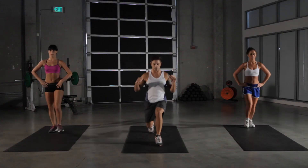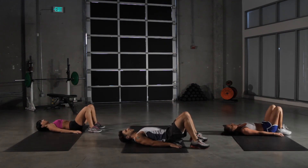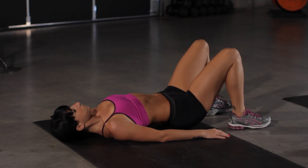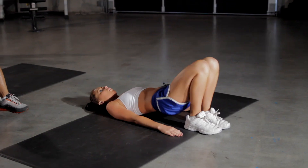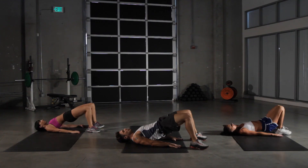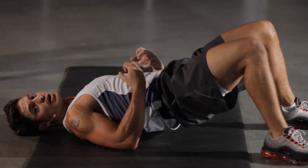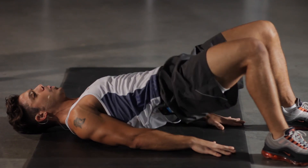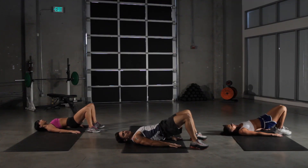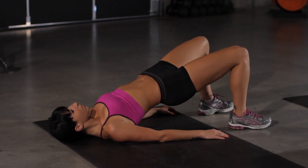And onto our floor bridge. Drop down. Remember to keep those arms nice and flat on the floor and press all the way up, contracting our abs and lower back. Nice isometric contractions here. Really flex, really hold at the top, squeezing your abs as tight as you can. And we have five seconds left. Keep going, reach up as high as you can there.